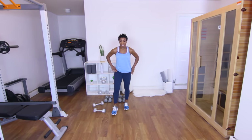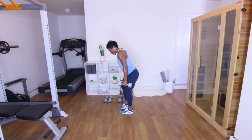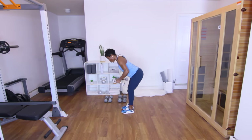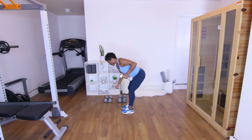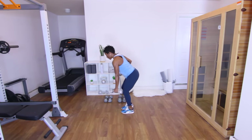Next exercise is going to be alternating back rows — 15 of those. Grab your tens. You want to hinge at the hip, keep the back tight, core tight — alternating rows like this. Let's go. One. Two. Three — squeeze that back. Four. Five. Six — keep the weight in the heels, core in. Seven. Eight. Nine. Ten. Eleven. Twelve. Thirteen. Fourteen. Fifteen. Good — sit those weights down, shake it out.